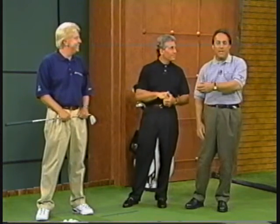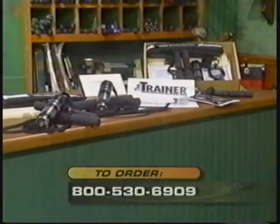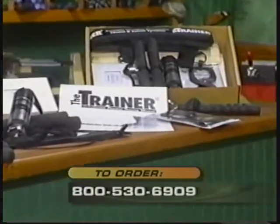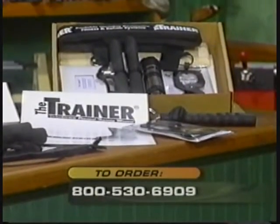Peter quips that Billy owes it all to Academy Live. Then gives the trainer order number one more time: 800-530-6909, to order the trainer.